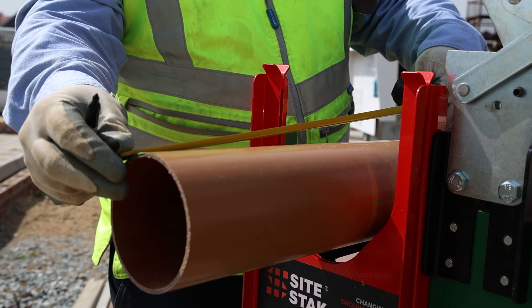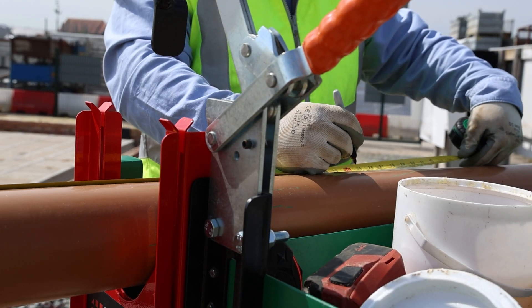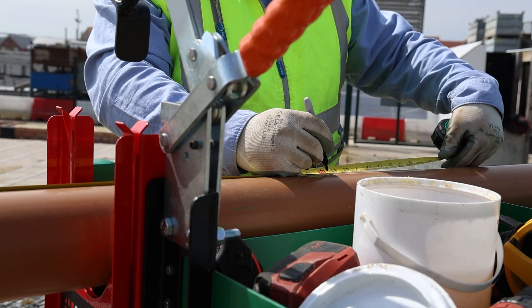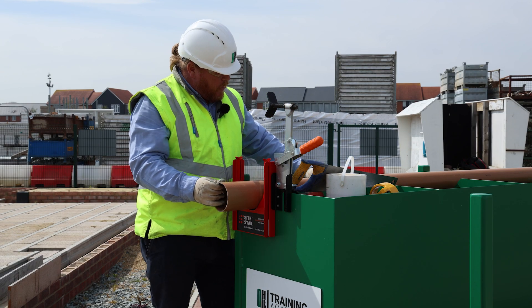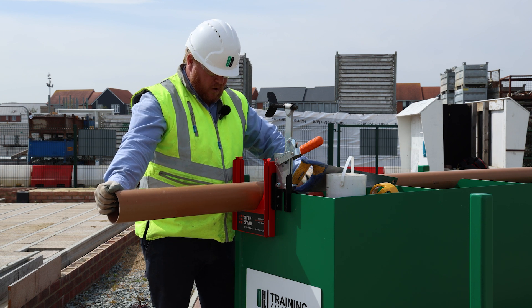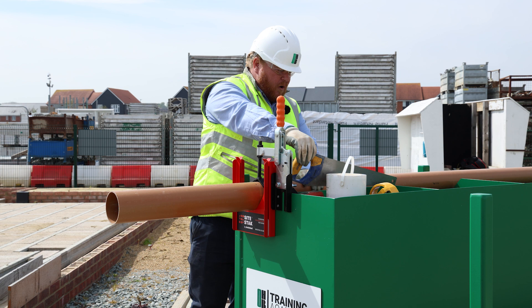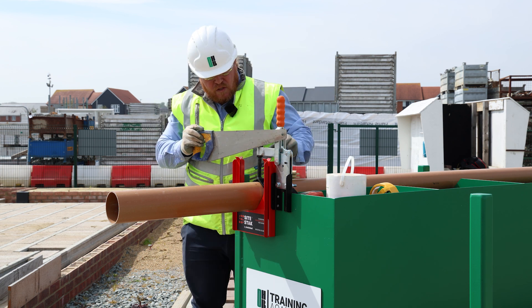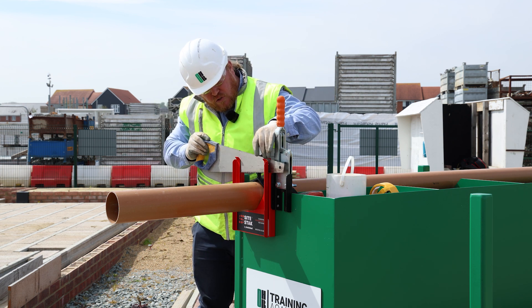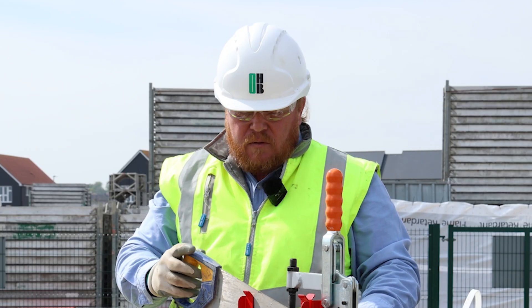What we do is grab our tape measure and pen, measure from the end of the pipe, and put a mark at 600mm. We can then pull the pipe in line with the guide we have, pull the clamp down to hold it steady, and put the saw in just to make sure we're on the line required. Now we're ready to cut.